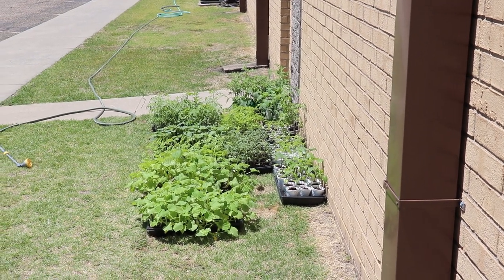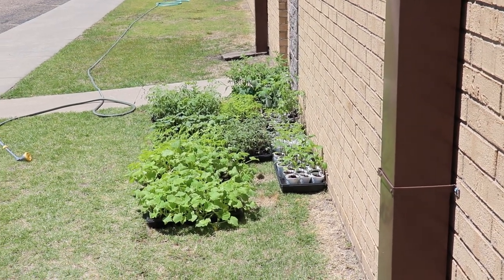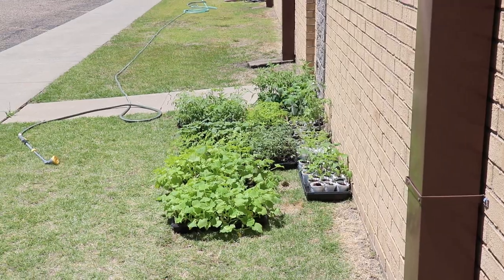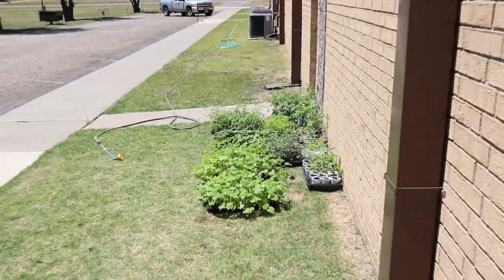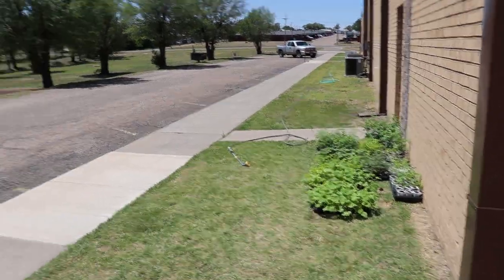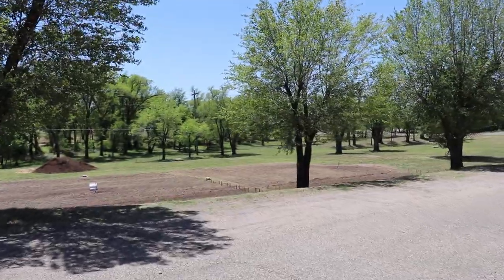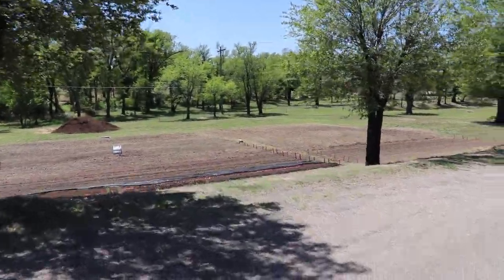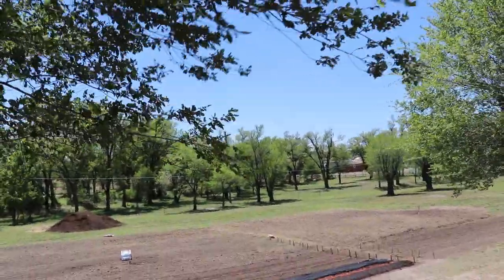First off, we got a full crop of plants — tomatoes and cucumbers and peppers and squash and zucchinis and all kinds of stuff ready to go in the garden. It's been hardening off for a little bit because I haven't been able to get it out into the garden yet. I've got the garden all tilled and I'm working on the bermudagrass issue, so that's been my primary concern over the past two weeks.